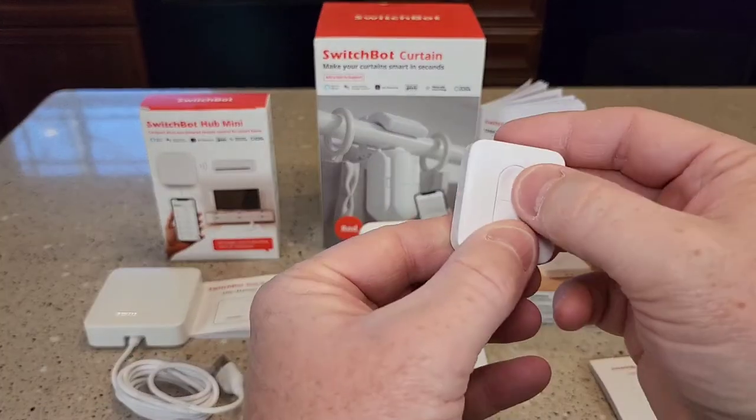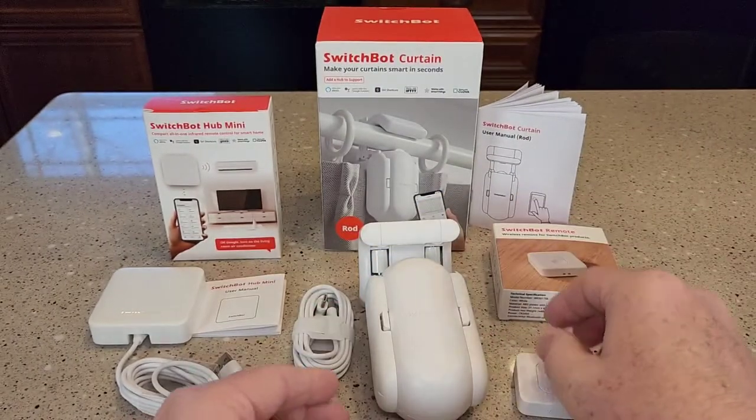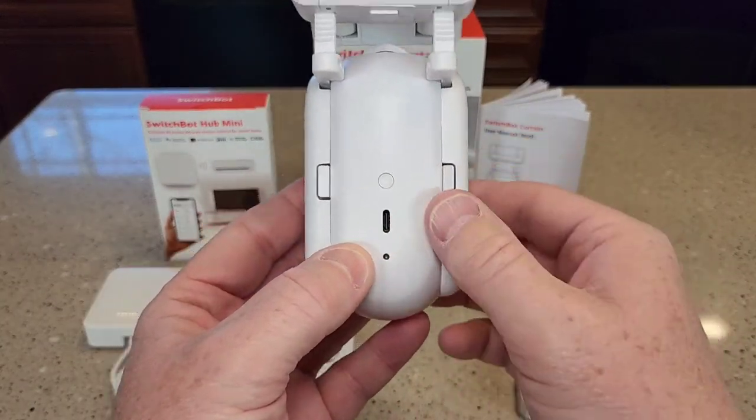The remote has two buttons. The SwitchBot has to be charged with USB-C on the back.